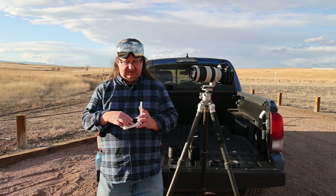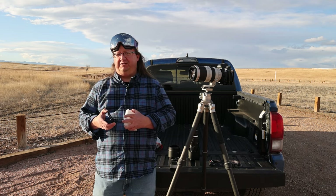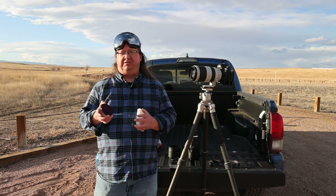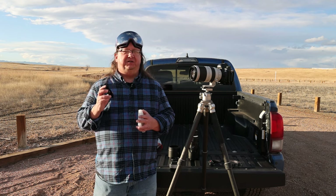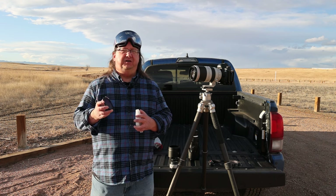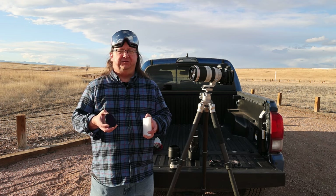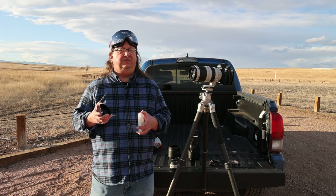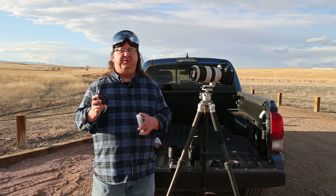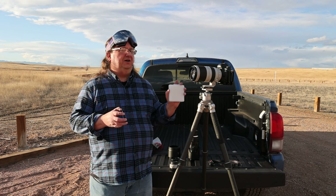This filter is essentially a 16.6 neutral density filter, but it's important to note this is not just a neutral density filter. It is a neutral density filter with IR and UV protection. So you can't just take a regular neutral density filter or stack a 10 and a 6 and photograph the sun. You need the IR and UV protection in order to maintain the safety of your camera.